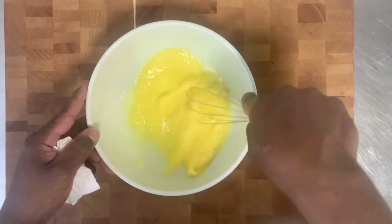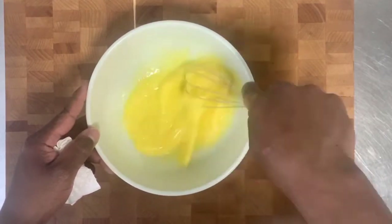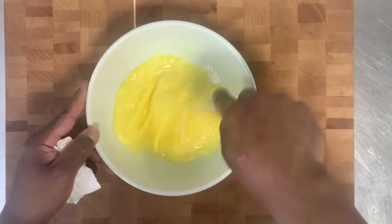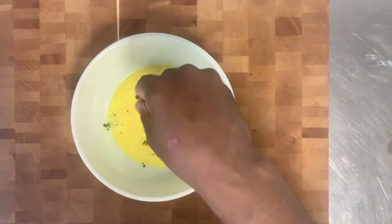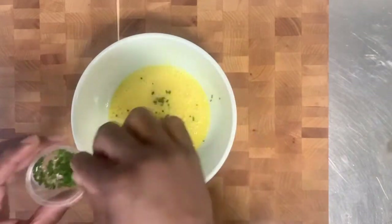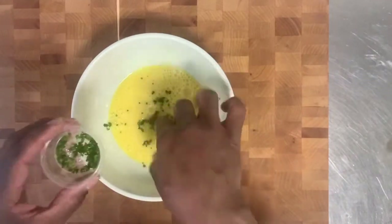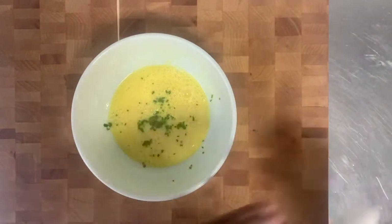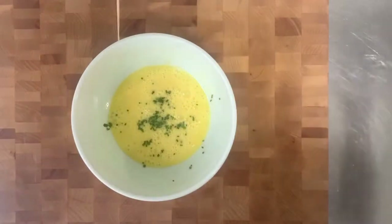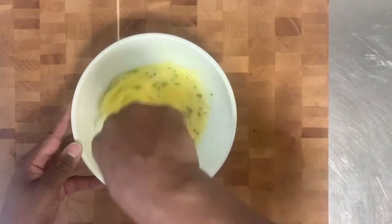We'll add the salt towards the end. We'll sprinkle a few of the chives that we chopped up earlier — about half of the chives, about a tablespoon, so we just added in a half a tablespoon. And we'll just whisk that and make sure it gets everywhere.